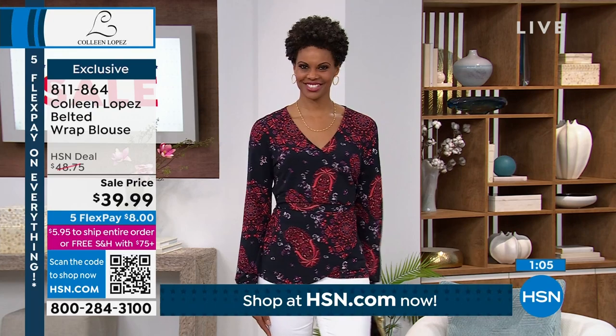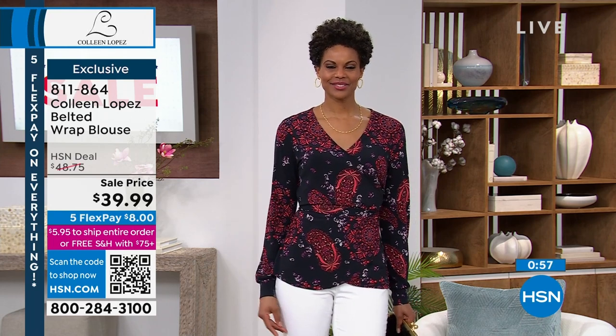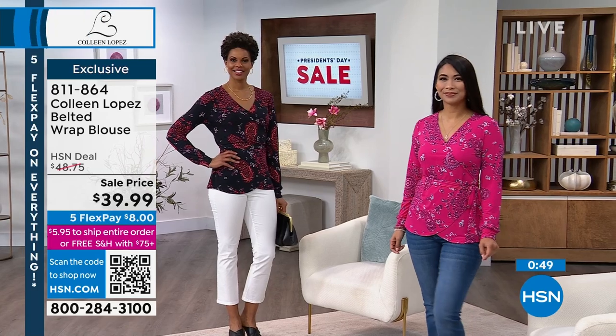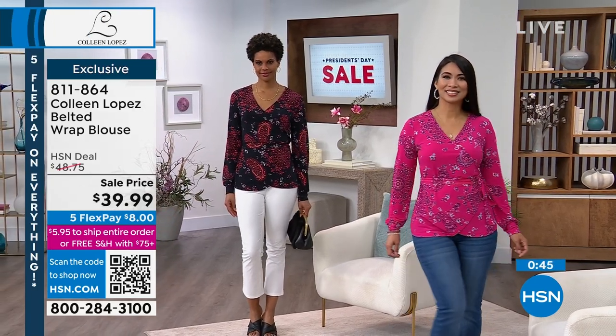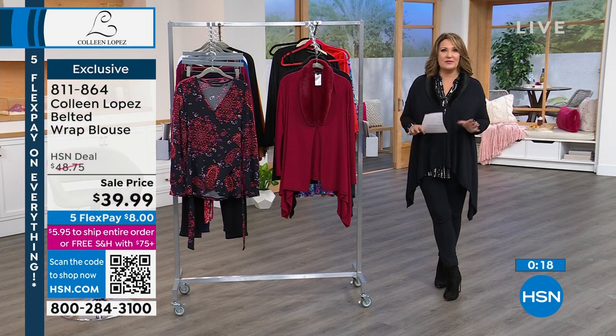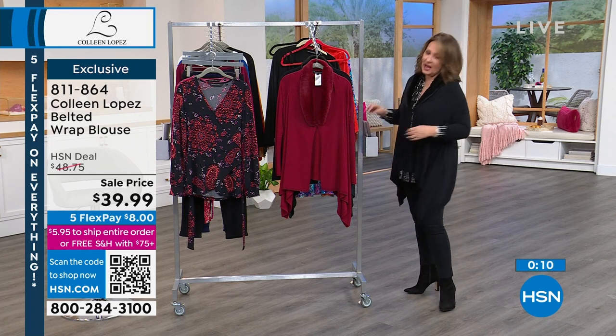$39.99, guys — brand new price on this, first time ever at this price. We have it in all the colors you're looking at, including that pretty fun black multi that Victoria has on. I love the medallion detail. It's just a great, fun, fabulous, soft, pretty top. With five flex pay, that means you're at $8. If you spend $75 today, you get free shipping on everything you order between now and midnight. I love that HSN now offers free shipping after you spend $75. Plus you have five flex pay today — it's a wonderful day to be shopping here at HSN.